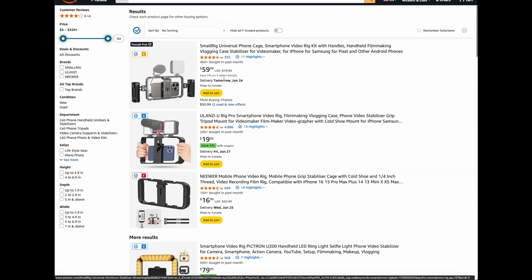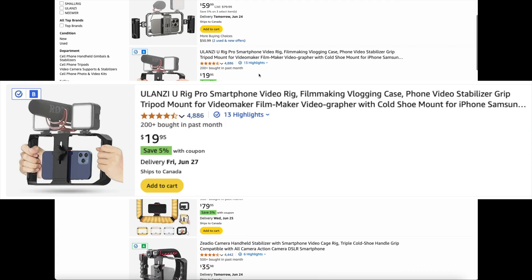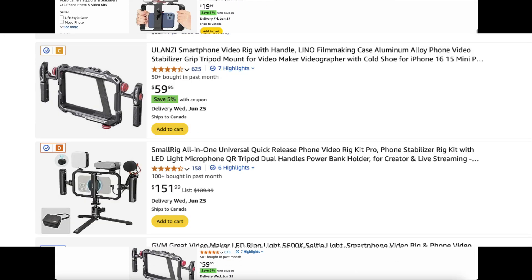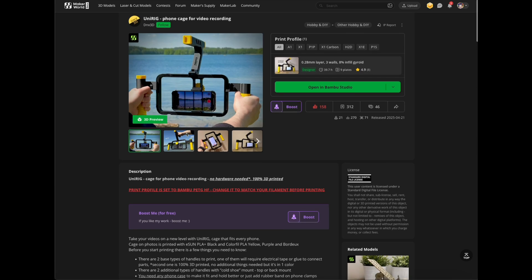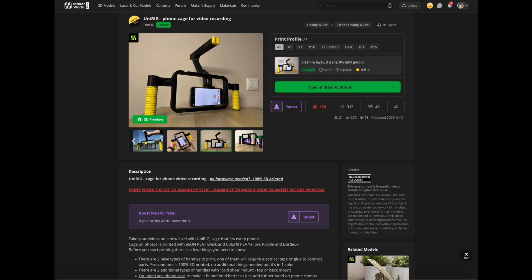Let me show you something cool. I was looking for a phone rig that I'd only use occasionally. Even the cheapest ones I found were around $20, and the good ones? Anywhere from $70 to $100. For something I don't use daily, I just couldn't justify the cost. Then I came across a design that solved the problem perfectly — a 100% 3D printable smartphone camera rig.